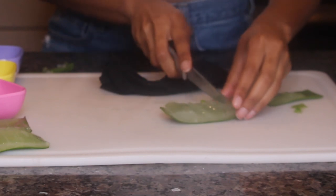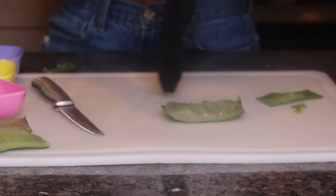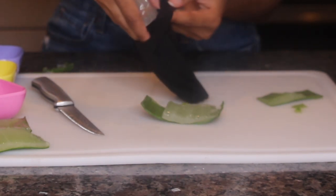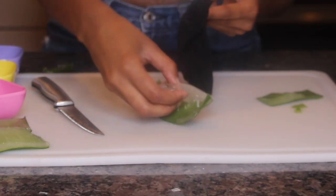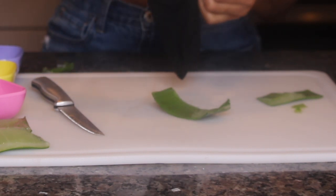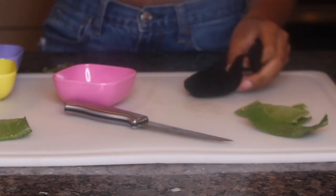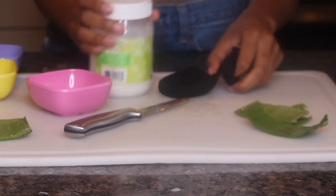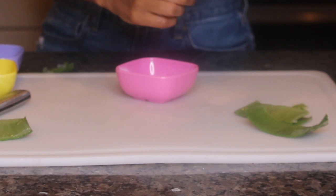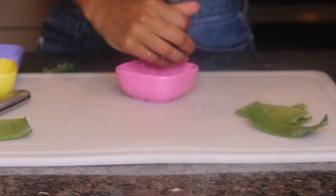I'm cutting the aloe vera in chunks so that it will be easier to strain out of the pantyhose. I'm just going to put the chunks inside of the strainer and once they are in there I'm just going to use a jar or whatever I have to smush the aloe vera down so that it can have a nice liquid or gel consistency, and then I want to strain all of the gel or liquid out.